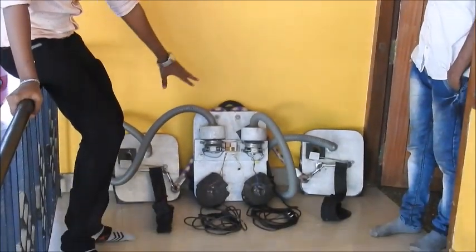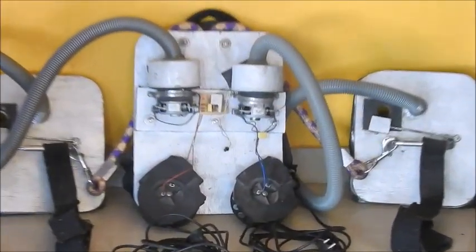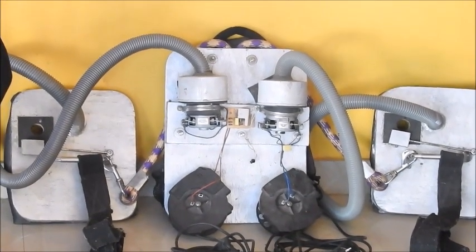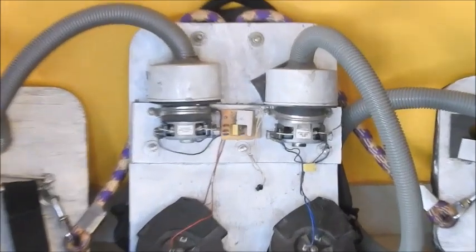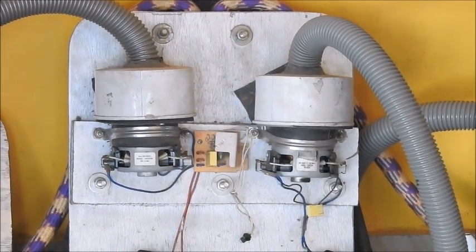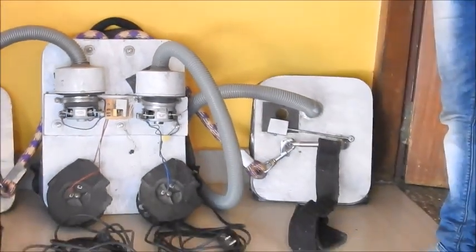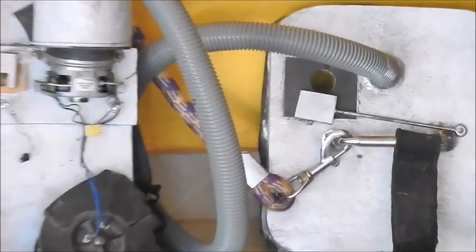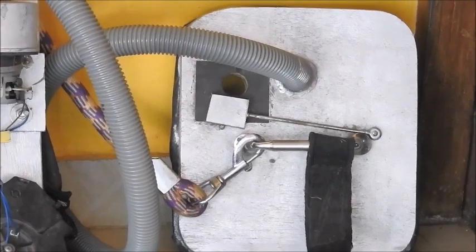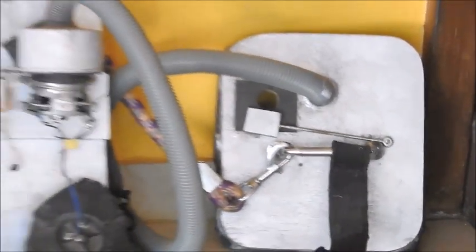As you can see, this is our project. The project consists of one backpack and two suction pads for each hand. The backpack contains two suction motors and cables for these motors. Each suction pad is connected to the backpack, and each suction pad consists of a pressure release mechanism, a harness, a stainless steel handle. We are showing you a demo video regarding our project.